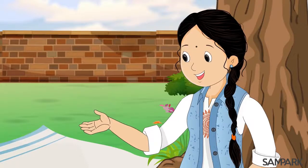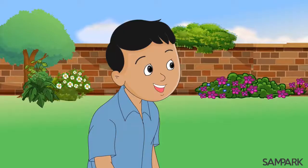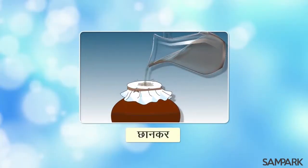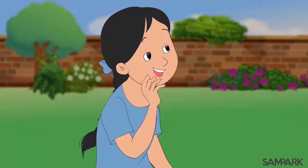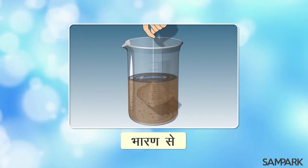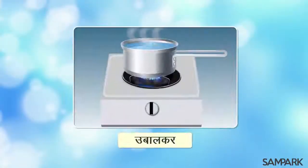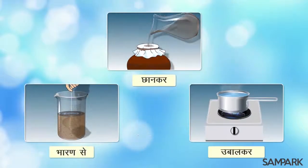शाबाश! अच्छा बच्चों, अगर नल से आने वाला पानी मटमेला हो तो उसे घर में ही कैसे साफ कर सकते हैं? फिटकरी डाल कर। भारण से भी तो साफ कर सकते हैं? शाबाश! इसके बाद बस पानी को उबाल भी लो तो ये पूरा शुद्ध हो जाएगा।